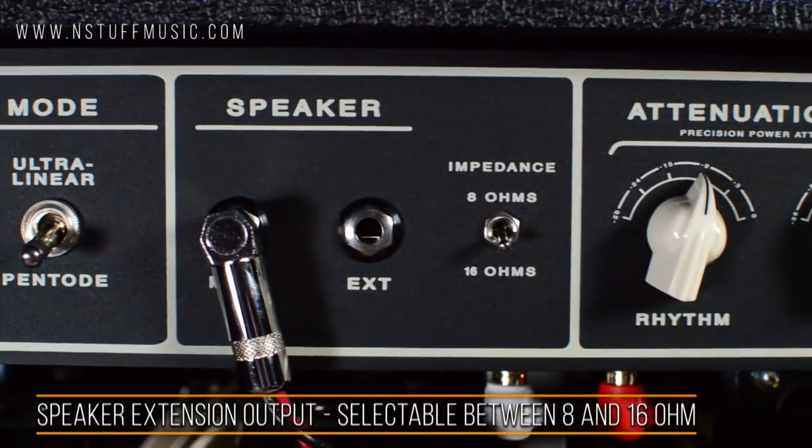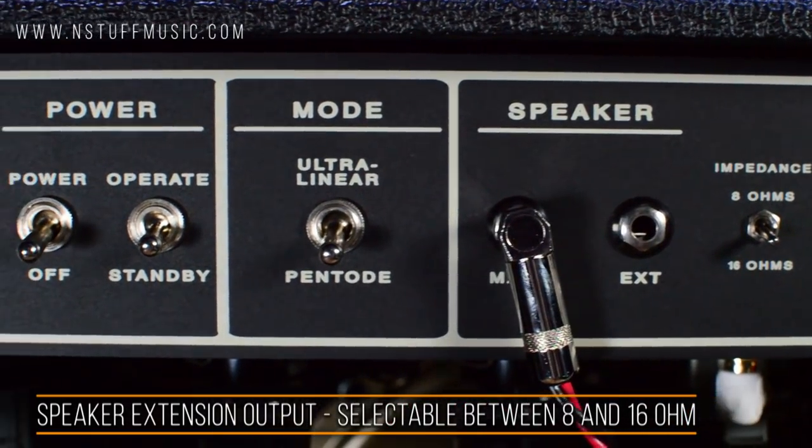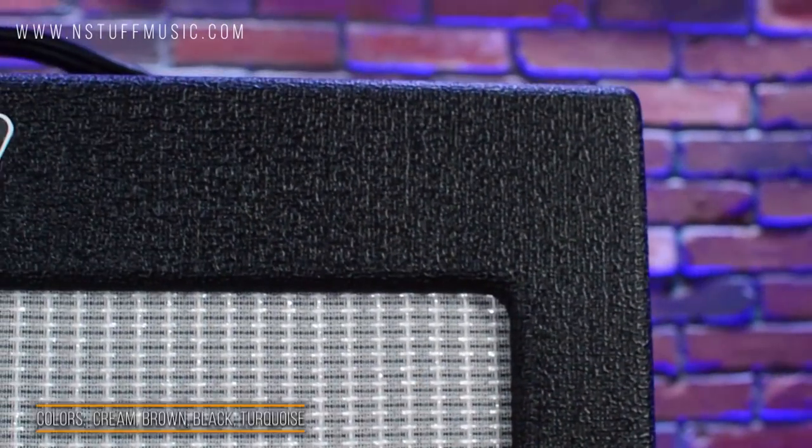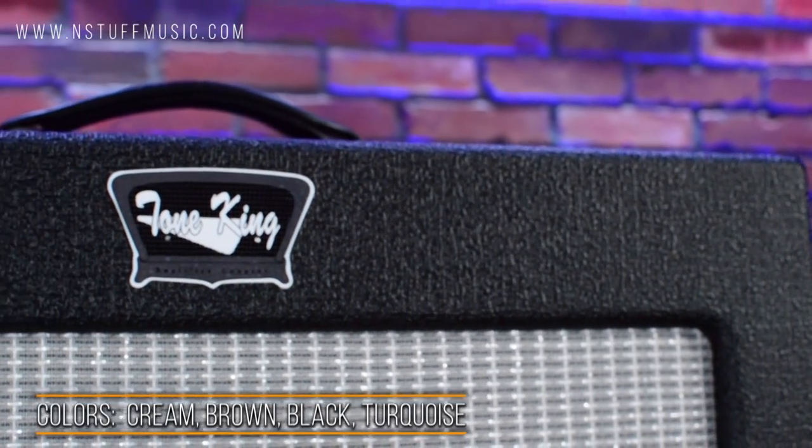Finally, there is an extension out in the back which allows you to go between 8 ohms and 16 ohms. The amp weighs in at 48 pounds, and we have it today featured in black.